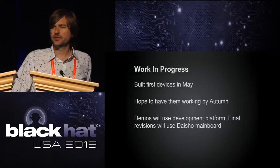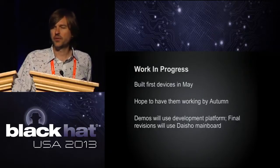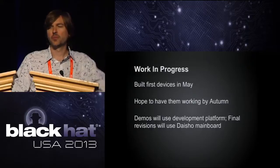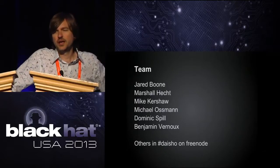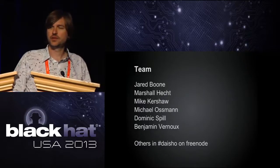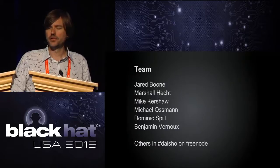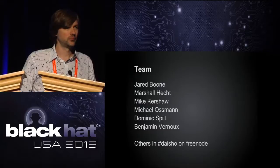We built our first devices — our own main board — in May, and since then a lot of the demos are partially our own boards and partially commercial development boards, a mishmash of things just to get things working. The bring-up of our main board is going pretty well but it is a work in progress. A couple of team members aren't with us today: Benjamin Vernoux, who contributed a lot to HackRF and is in France, and Marshall Hecht, who has had a major role in this project.